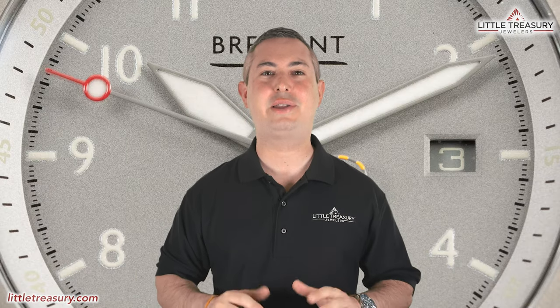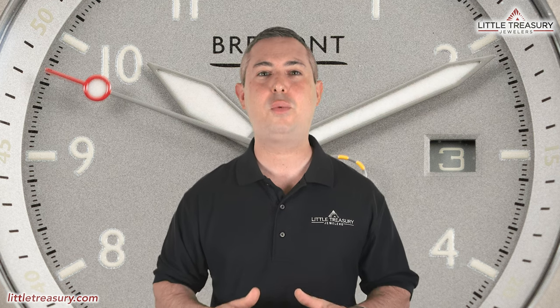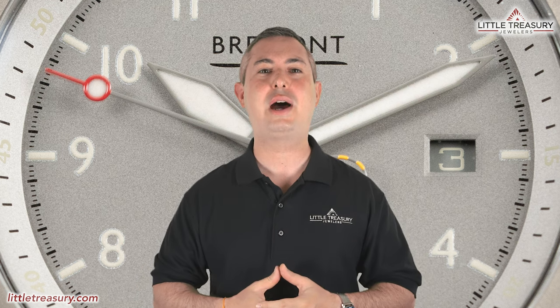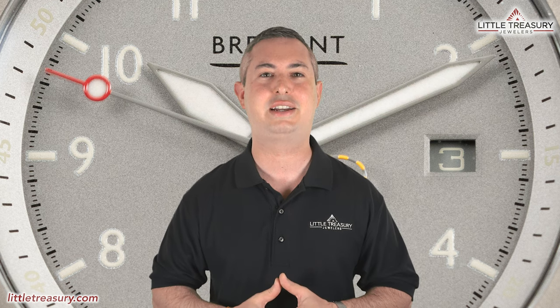It's Chris with the Little Treasury Channel. Welcome back. This is where we bring you original and in-depth watch content at least once per week. If you haven't already, please make sure to hit the subscribe button and hit the notification bell to be alerted as soon as we upload. I'm from Little Treasury Jewelers, which is located in Gambrels, Maryland, and it's where you go when you're in the know. As always, the watches that I review are for sale and can be purchased, so please see the description below to contact us.